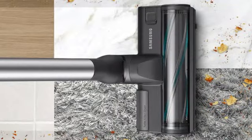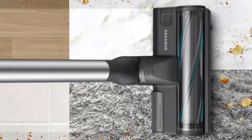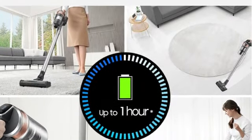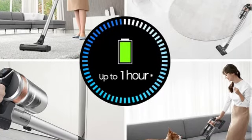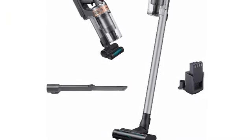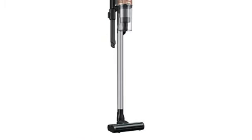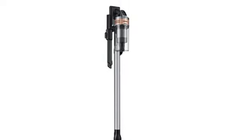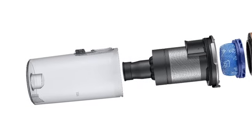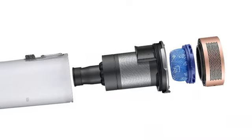At only 6.2 pounds, this vacuum was easy to maneuver, gliding over hard floors and carpet while picking up dirt, hair, and crumbs in a single pass. The slim head fit under furniture and cabinets, and it easily navigated obstacles due to the 180-degree swivel. We converted the Samsung Jet 75 Pet to a handheld model by removing the pipe from the body with the click of a button. It was convenient for vacuuming stairs and upholstery. Overall, the suction power and ease of use of this model were unbeatable.